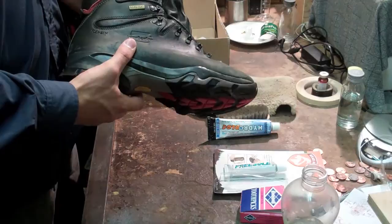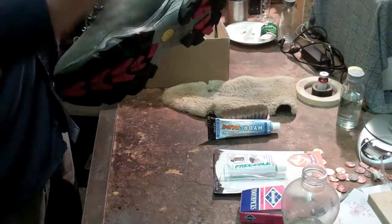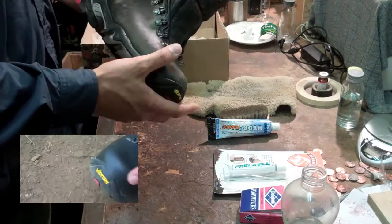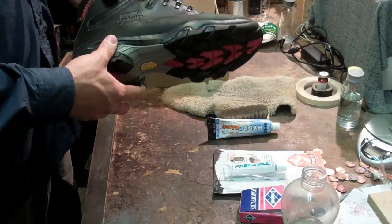So let me talk about how they've been holding up. I've had them for about two-plus years now and I've taken them on a lot of backpacking trips, day hikes, and a lot of things like that — and they're actually holding up very well. They're still waterproof just like you saw in my previous video. I've taken them on probably a total of 150, maybe 200 miles total walking and hiking.